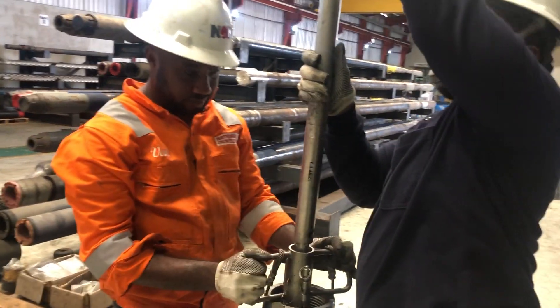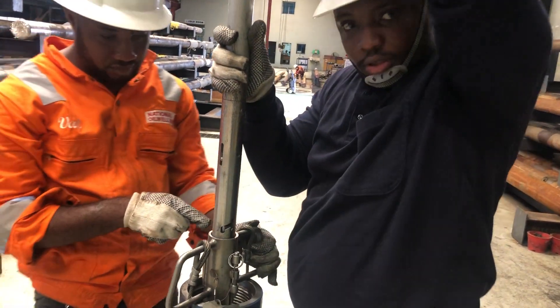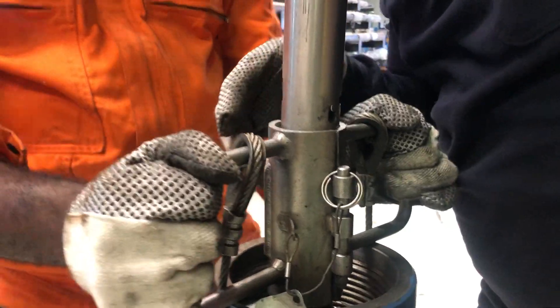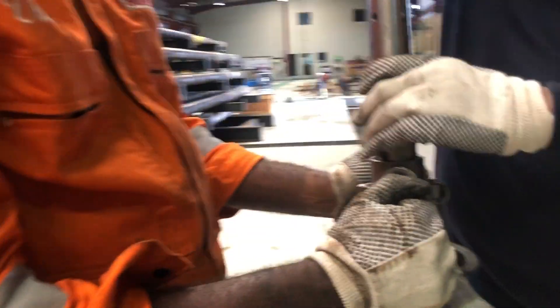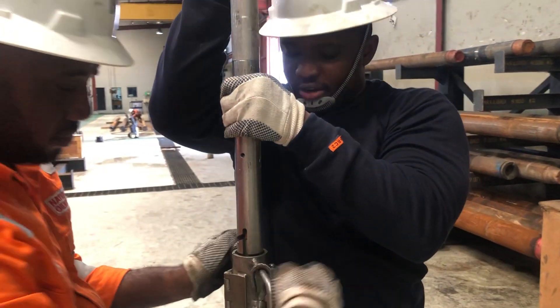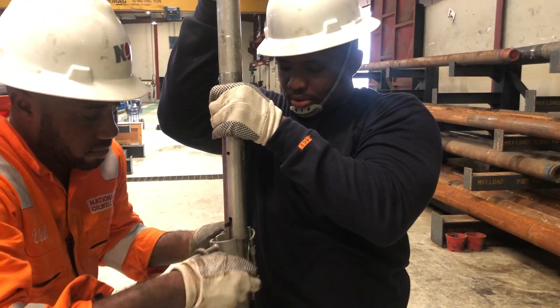Usually the J-latch has already been held with the air hoist. You drop it in — as you can see — drop it in, twist it, check both sides, and then pull it up. You tell the driller to lift up the air hoist, and then he lifts it up like this, and you take it off fully.